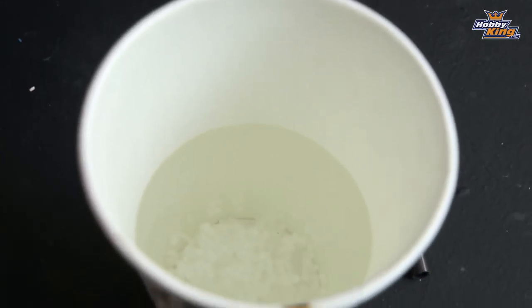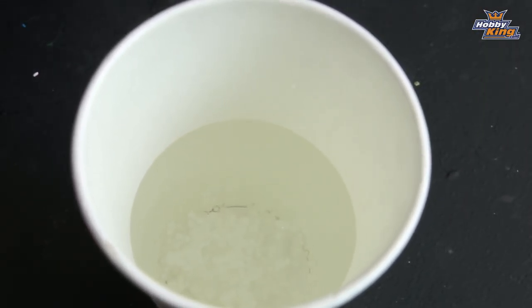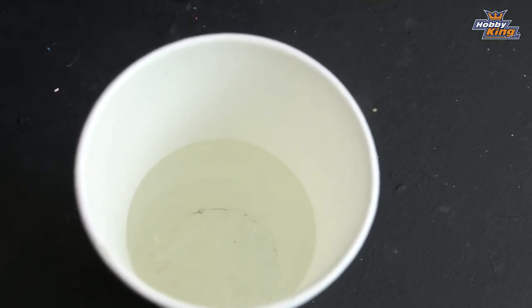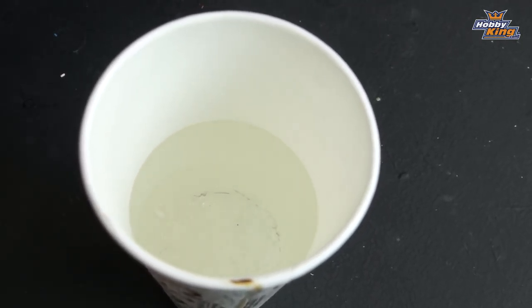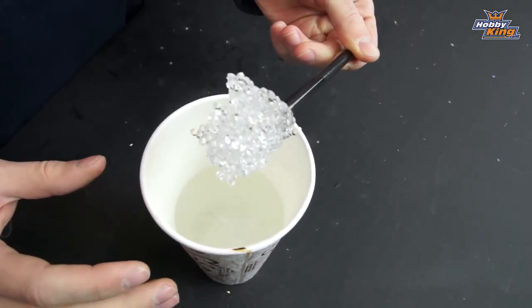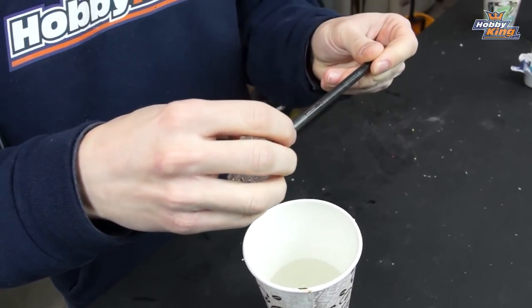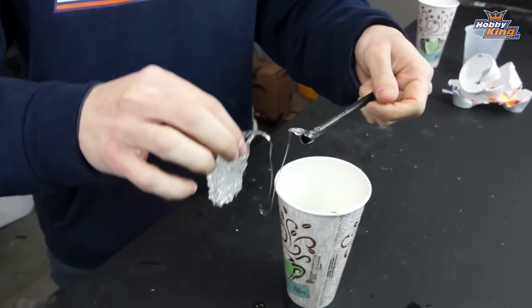Now as you let them sit, you'll notice they start to turn clear very quickly. You want to wait until they're all clear before you go in and mix them up and pull them out. Just be careful because this will be warm, but as you can see they retain water.